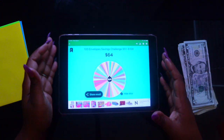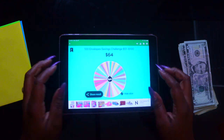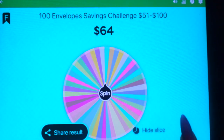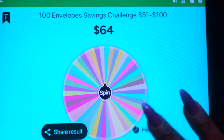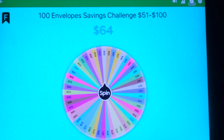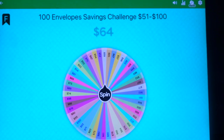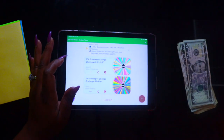Now if you don't want to land on the same number twice, you can go ahead and hide the slice. See where it says 'hide slice'? You hide that and you don't have to worry about that number anymore. So every time you spin, each wheel gets spun once a week.